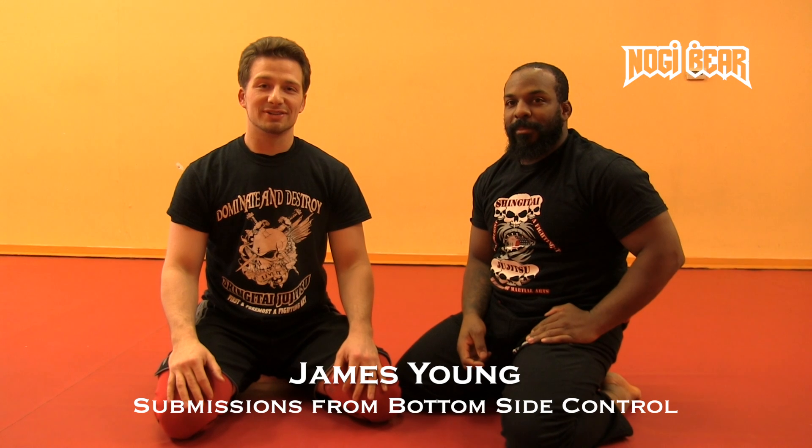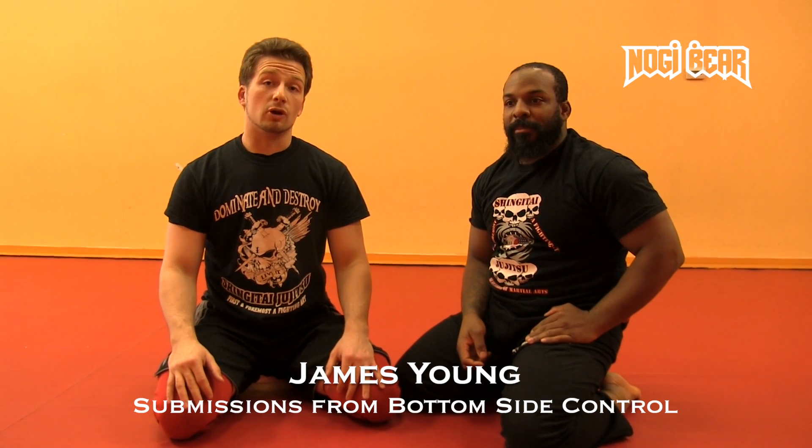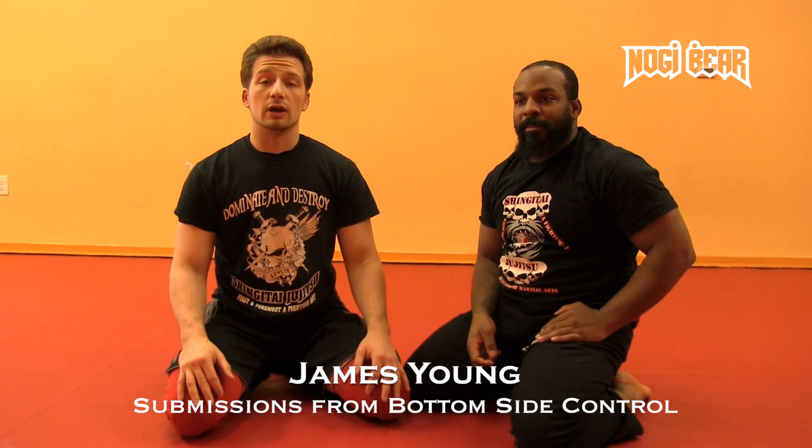This is James Young from Shinny Thai, New Jersey. We're going to work a couple of techniques from bottom side control. We're going to go from arm bar attempt into a triangle.